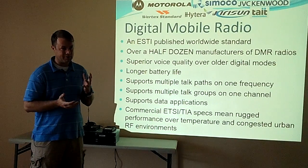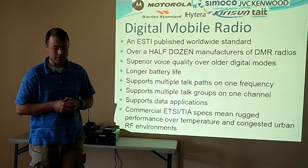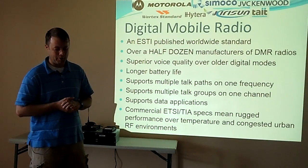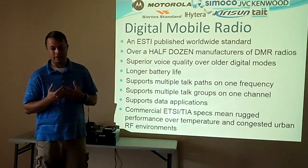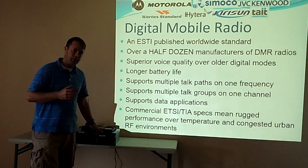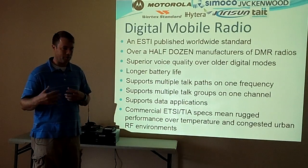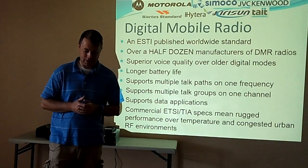Some of the older digital modes have shady voice quality sometimes. I think the voice quality is much better on these newer ones. The battery life is much improved. Scanning will slow your battery life quite a bit. The biggest benefit to DMR — the thing that really sets it apart — is multiple talk paths on one frequency. That means one repeater can have two people transmit at the same time with two different conversations that are completely independent. They won't interfere with each other and they don't hear each other.